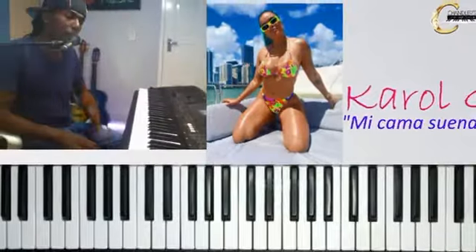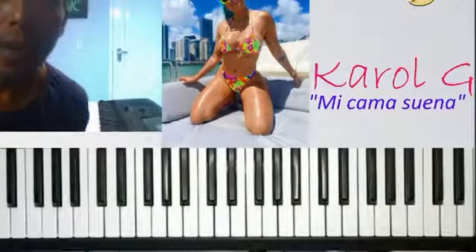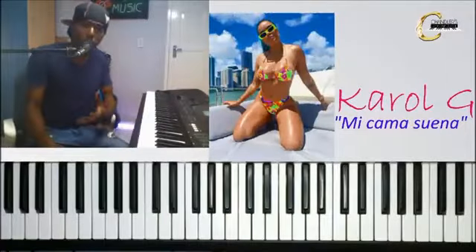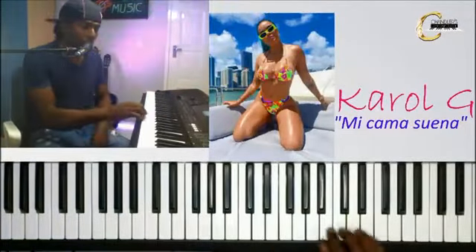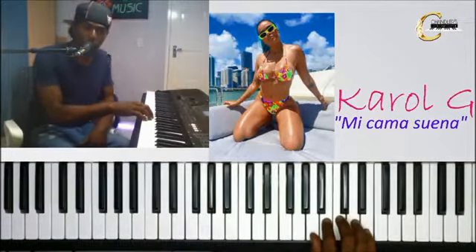Vamos a empezar por poner el dedo pulgar en la nota La. Mejor hacemos esto más rápido. Y todos los demás dedos se paran en fila en las teclas blancas que siguen. Tenemos nuestra posición.